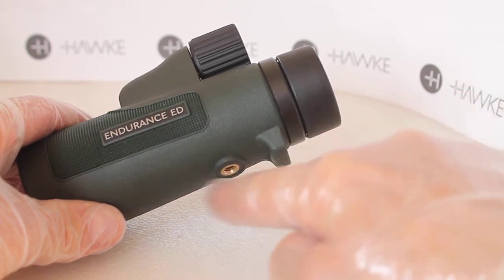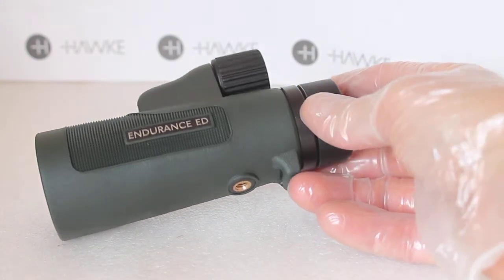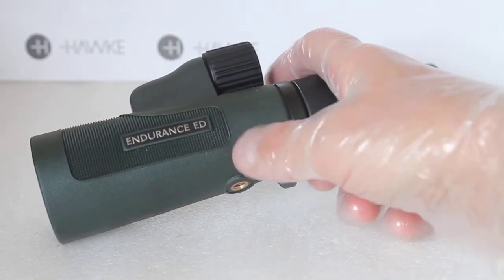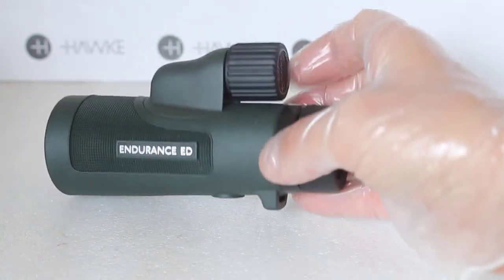A small ball joint tripod head will easily go on there, but if you've got a big tripod plate you may struggle, so just have a look at which tripod plate will be suitable.